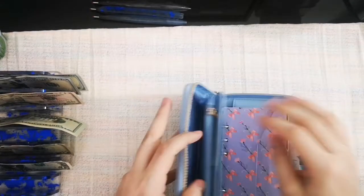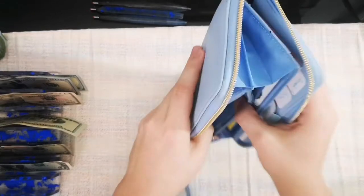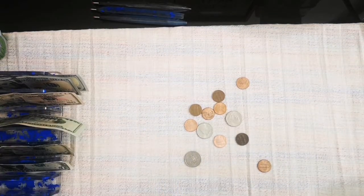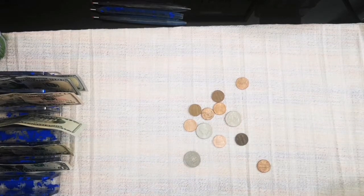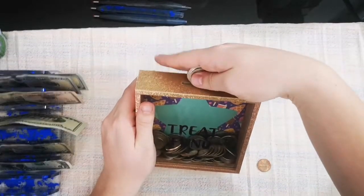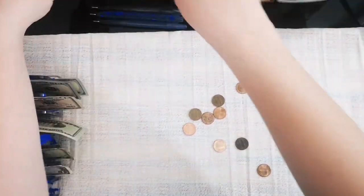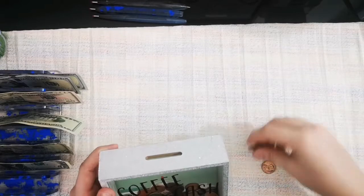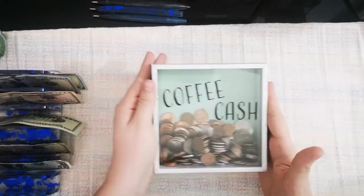The only thing from my wallet that I forgot about was my change, so I'm going to grab my wallet back and see what change we have in here — it's not a lot. As usual, our quarters go into the tree front right here, and then everything else goes in the coffee cache. It's getting filled up really nicely — I'm kind of shocked at how much change we have.